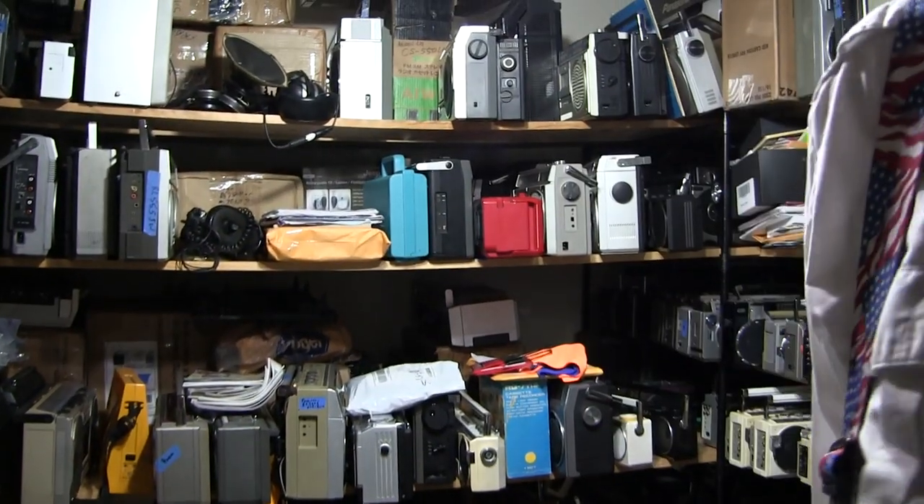Hope you enjoyed. I've got more things to unbox and play with right there.